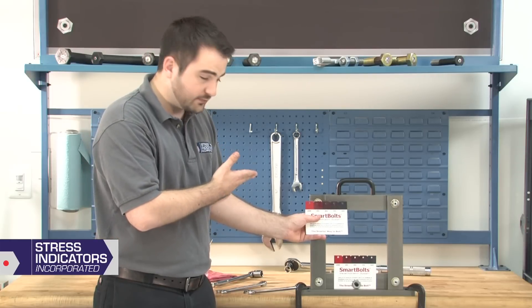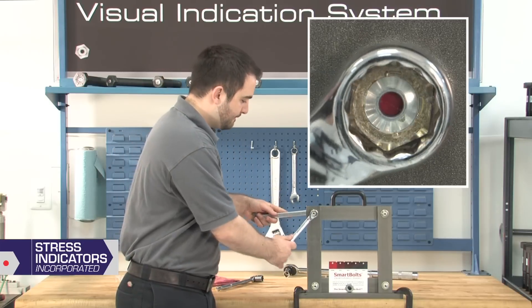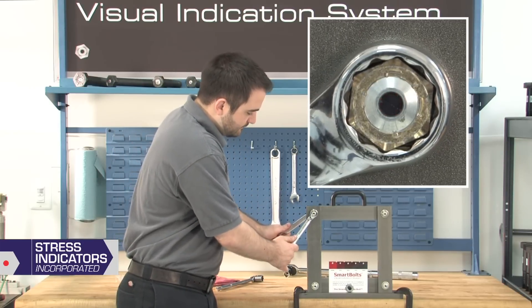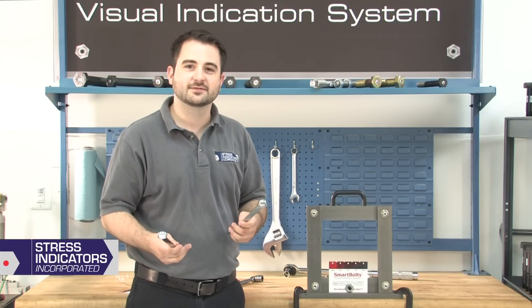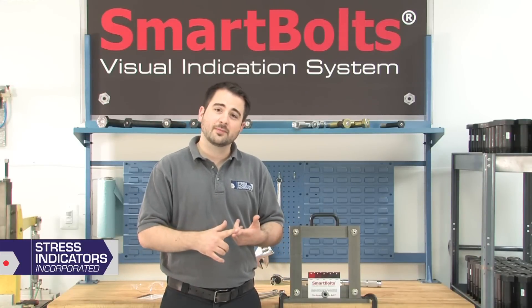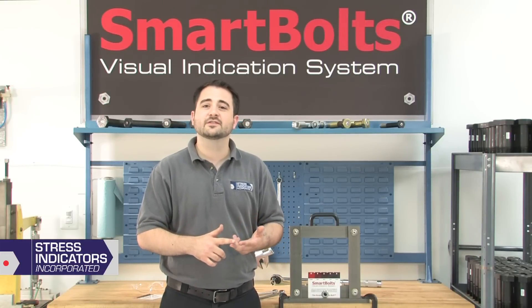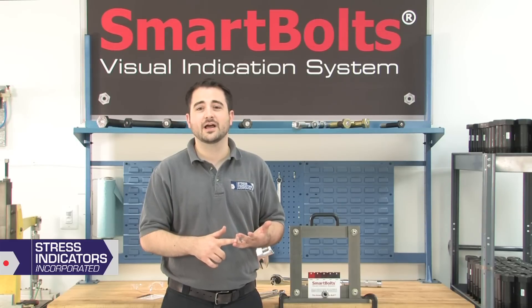If the indicator is no longer solid black but transitioning to red, the Smart Bolt has lost tension and should be re-tightened. Inspection shows this Smart Bolt is not properly tensioned. You can re-tighten the Smart Bolt immediately or clearly mark its location for follow-up maintenance. By following the steps outlined in this video, you'll ensure proper tension in installation, ease of monitoring in-service tensions and simplicity of maintenance, giving you a reliable bolted joint.